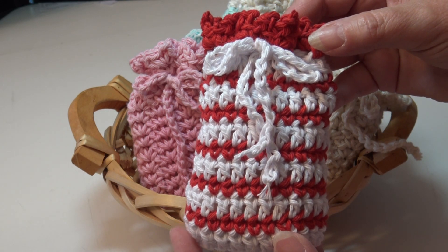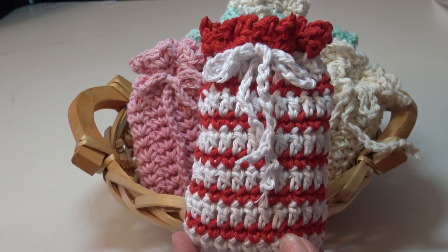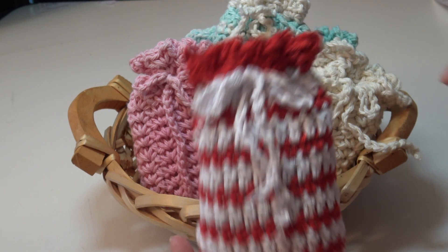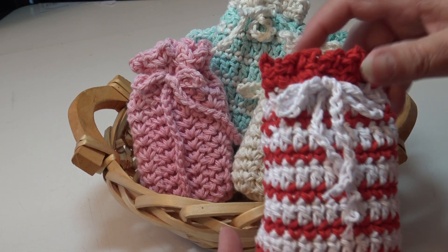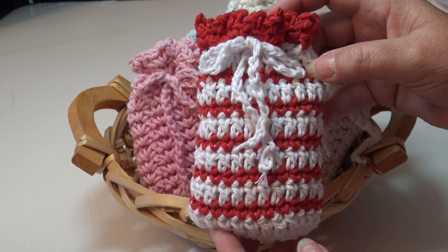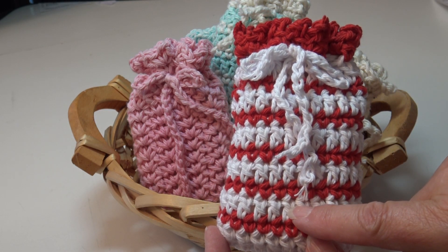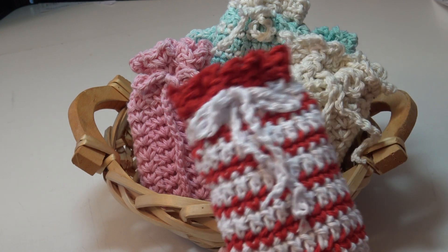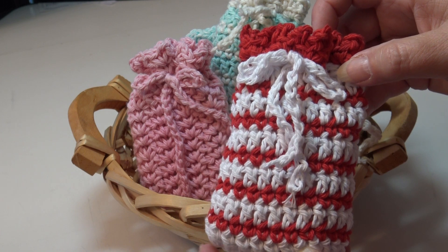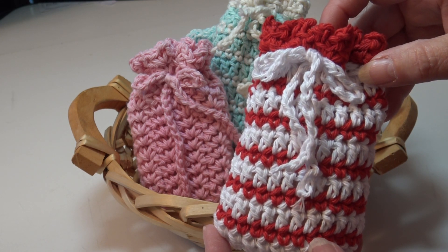I'm going to do it in red and white for Christmas, and I have the pattern pack available on my website — you get both patterns with that pattern pack. I'll put the link to the first crochet tutorial with the solid colored shell stitch soap bag, and this is the second pattern with the stripes. What's fun about the stripes is you can reverse the colors, making the double crochet red and the single crochet white. You can customize it in whatever colors you choose — match your friends' or co-workers' bathroom, or make them in holiday colors.